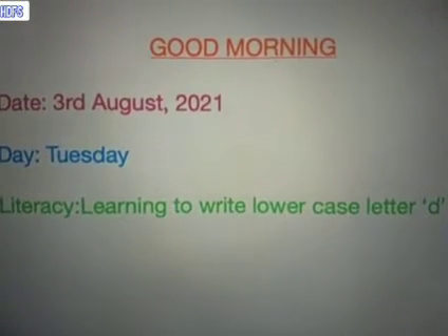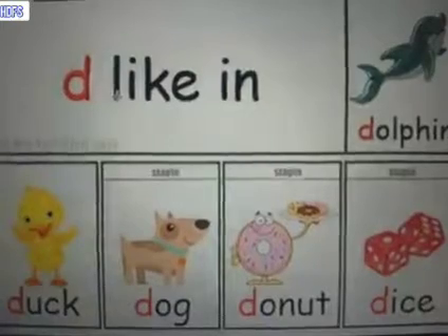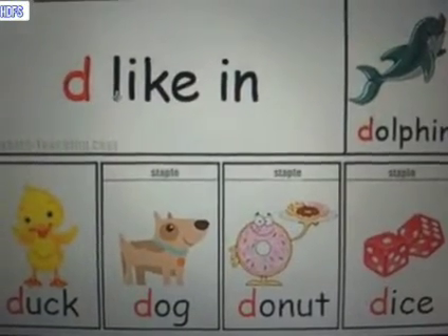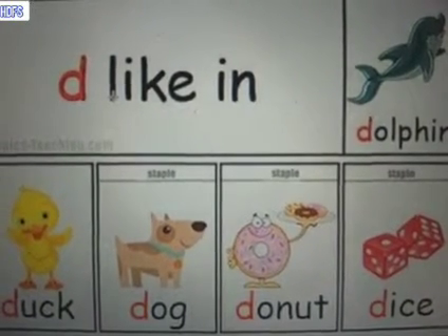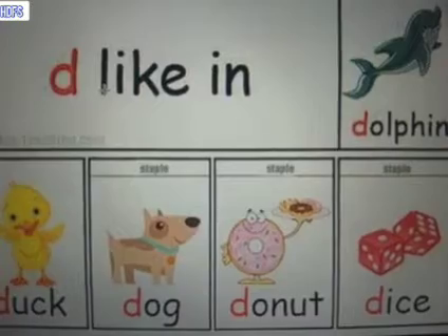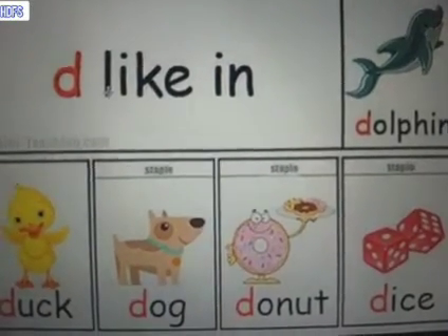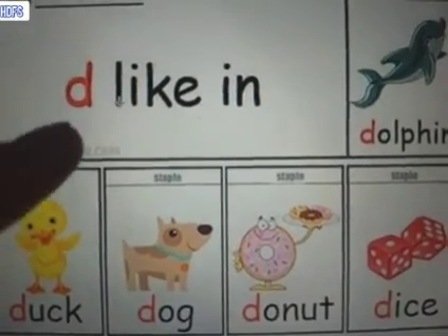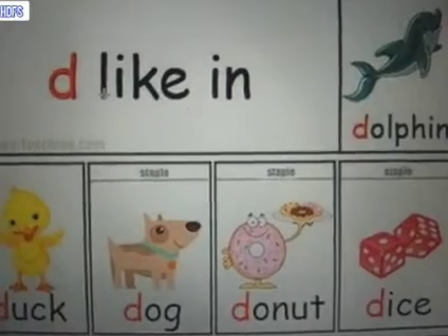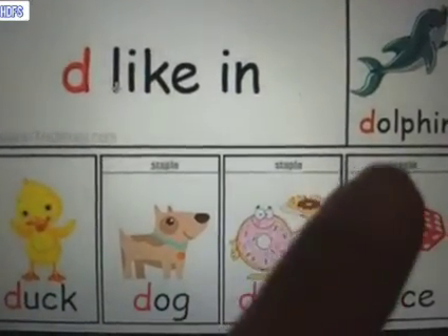The sound of the letter is D. Let us first revise the sound with the help of these images and then we will learn how to write. The name of the letter is D and the sound — very important — the sound of this letter is D. D as in dolphin.